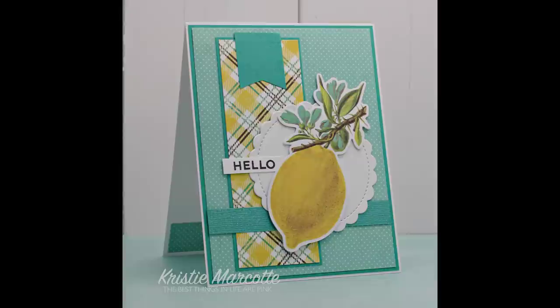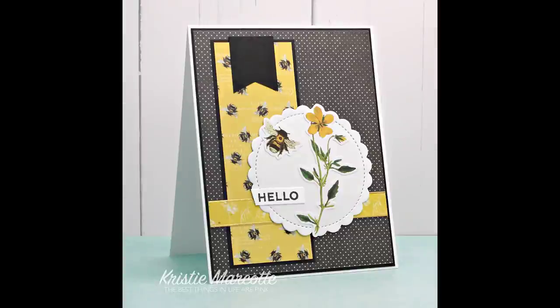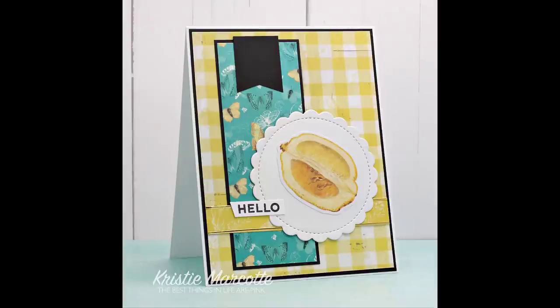Since I knew I'd be finishing off this paper collection, I wanted to use as many ephemera pieces as possible. I did end up with just a few left over, and those were all given to my daughter since she loves to make cards as well.